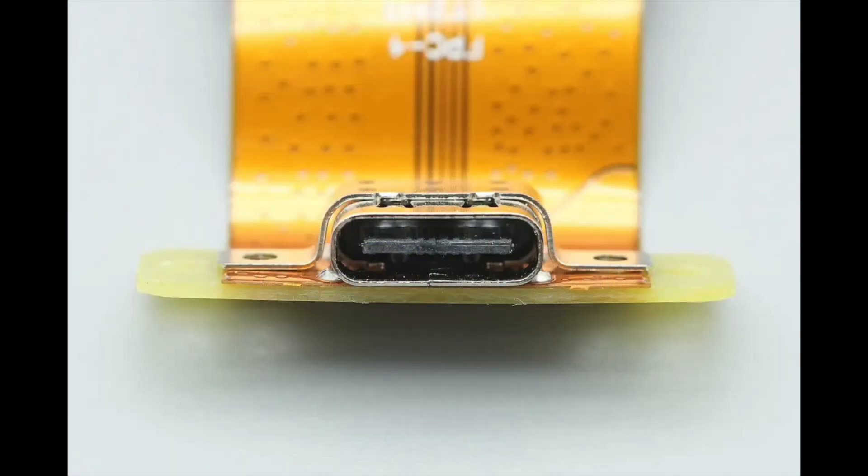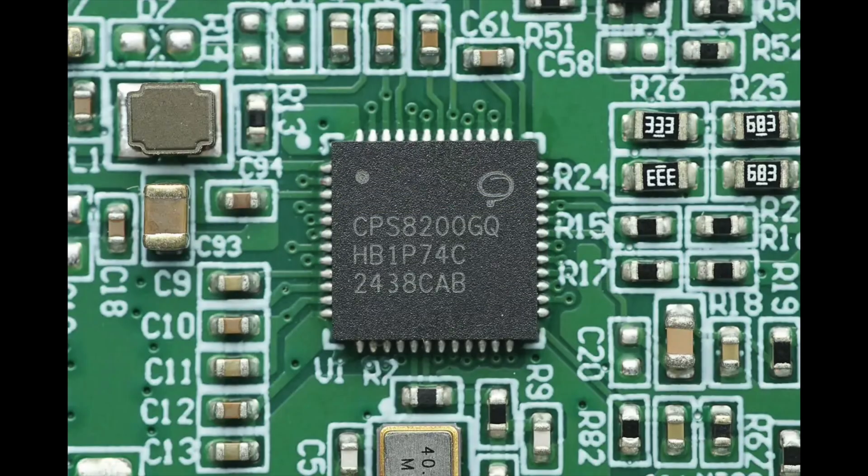The metal casing of the USB-C socket is spot-welded for reinforcement. The wireless charging controller chip is CPS8200, a highly integrated wireless charging transmitter IC. It features a built-in 32-bit processor, 64+2 kilobytes MTP, 32 kilobytes ROM, and 2 kilobytes SRAM, with the MTP supporting read and write protection and programmable via CC and DPDN.